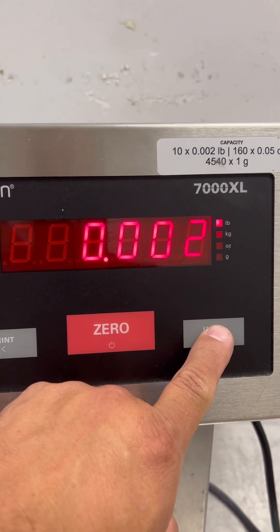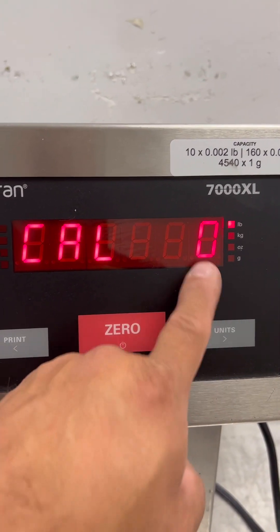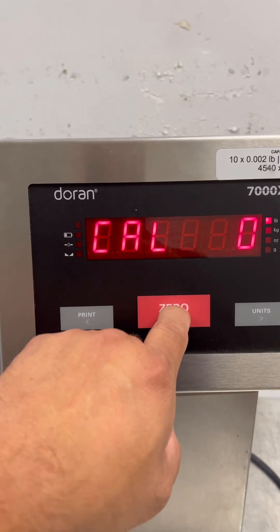Press units to count by. That's the cal zero — so with no weight on the platter, you're going to press zero.